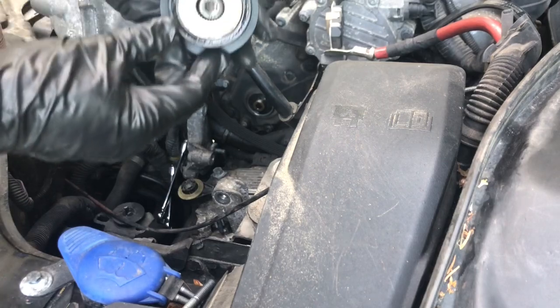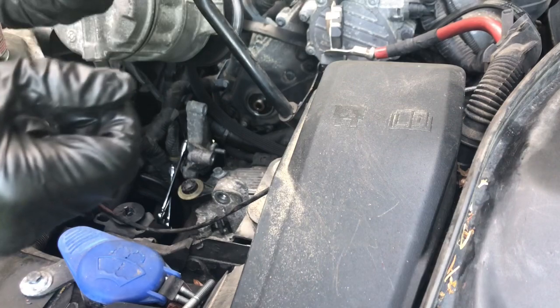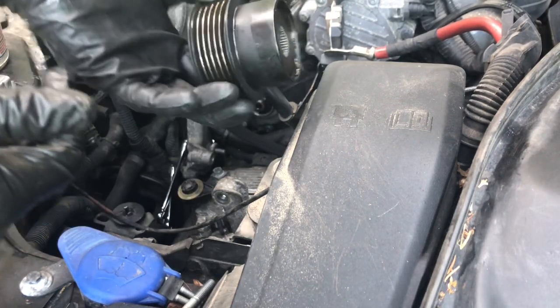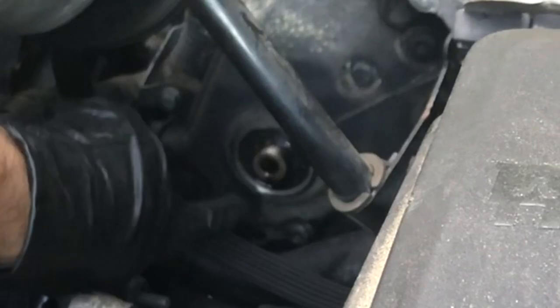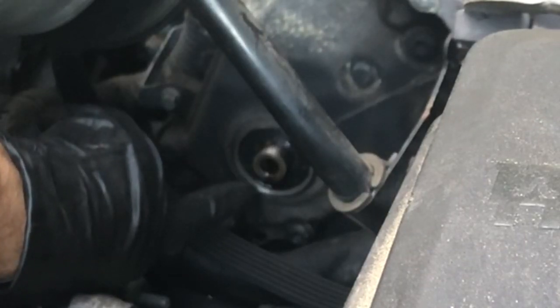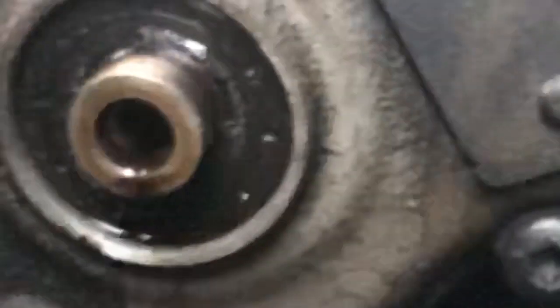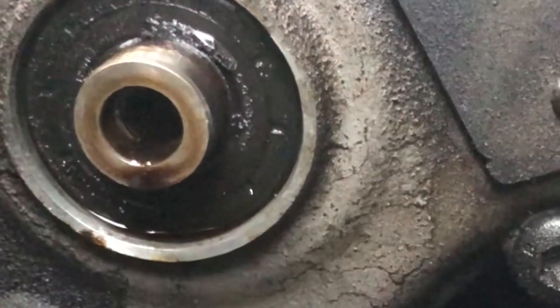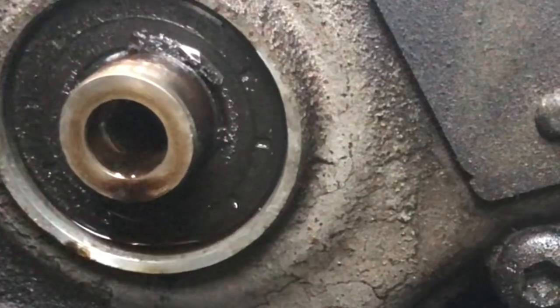There's that screw — soaking wet, interesting. I've replaced this once so it's in decent shape, we're not going to mess with that. You can see the oil accumulation at the bottom, so there is no doubt that the seal is the culprit. I'm going to pull that out, clean everything up, and then install the new seal tomorrow.